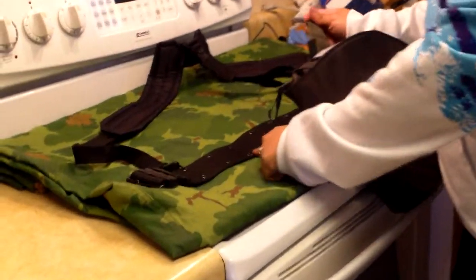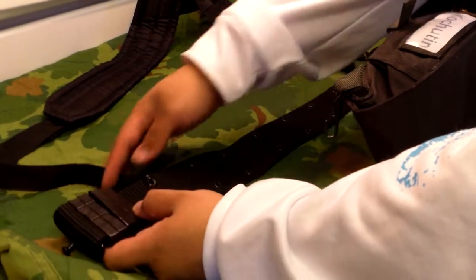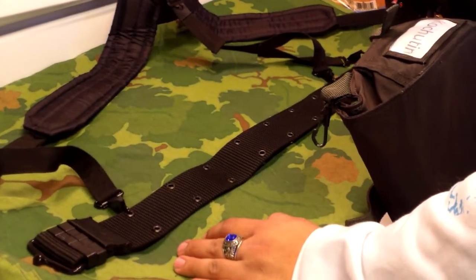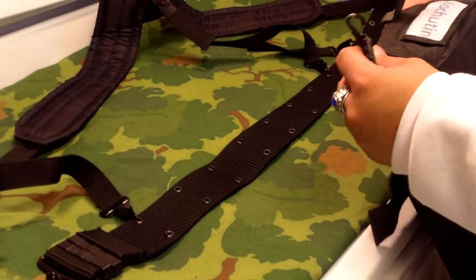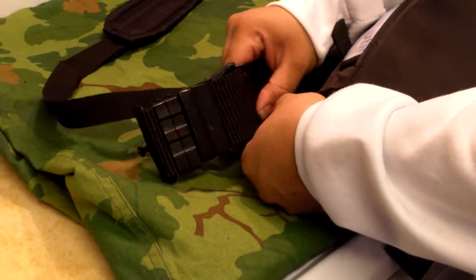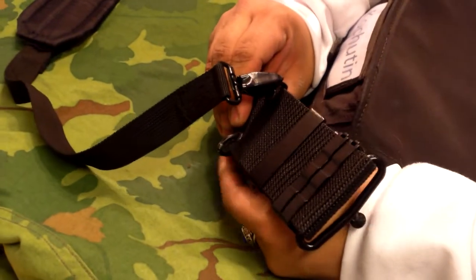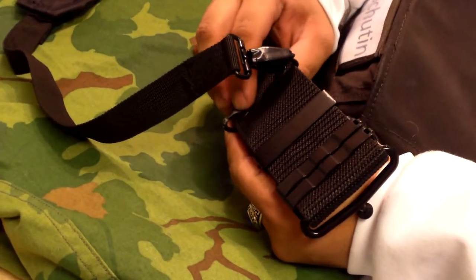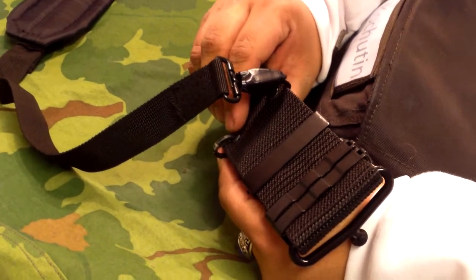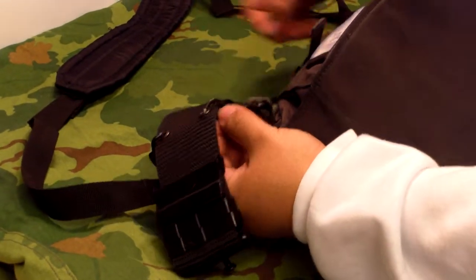You've got your pistol belt, your basic field gear. This is just a Rothco one, but it's the same setup for a US-1. You just pick what eyelets you want to clip them onto. I've already done this, so I already know which ones work best for me. You just hook the unspring-loaded part of the hook into the eyelet, and the spring-load flips up like that.